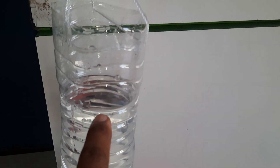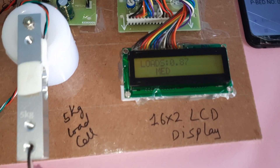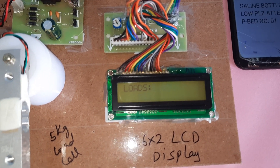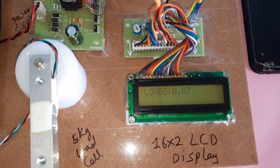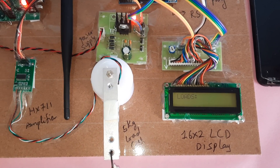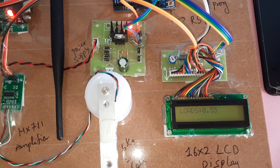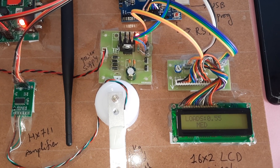Now the water is there. Whenever it reaches a certain level, it will show as 'MID'. Once it reaches 50% and below, it shows mid; 40% and below it will show as 'LOW'.